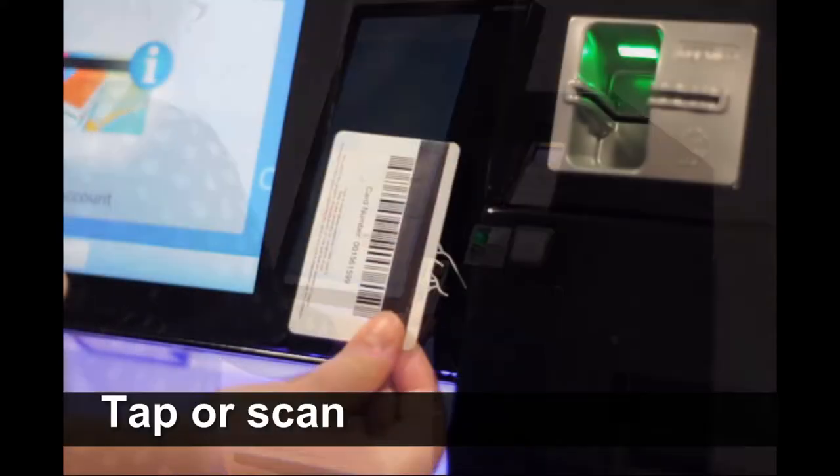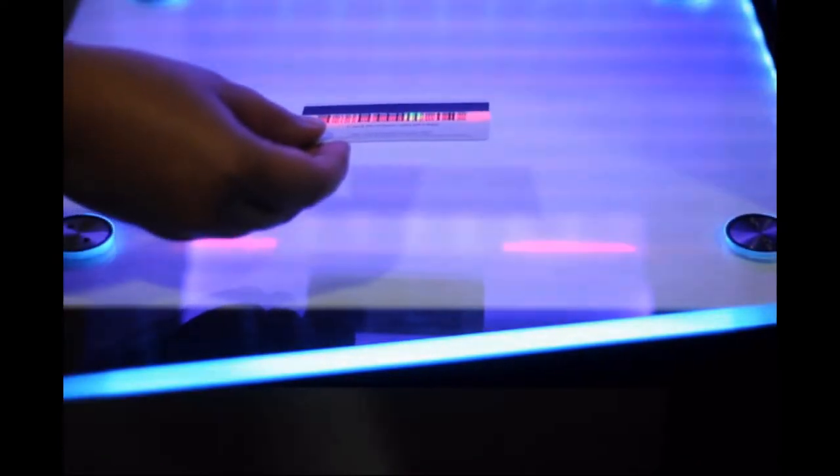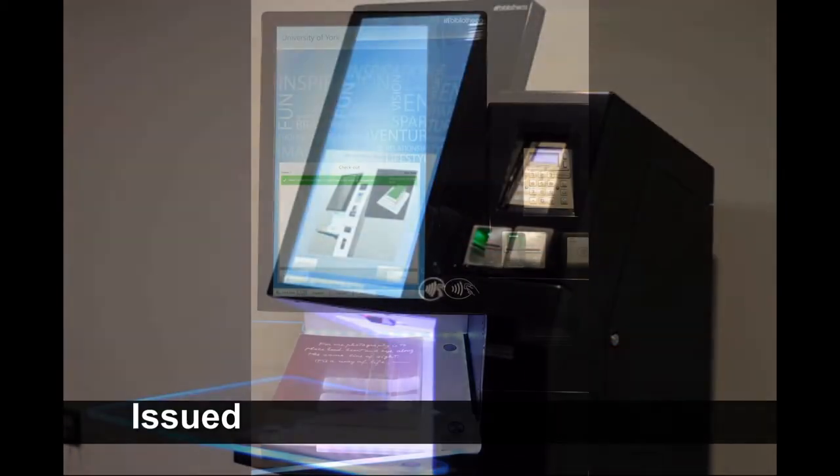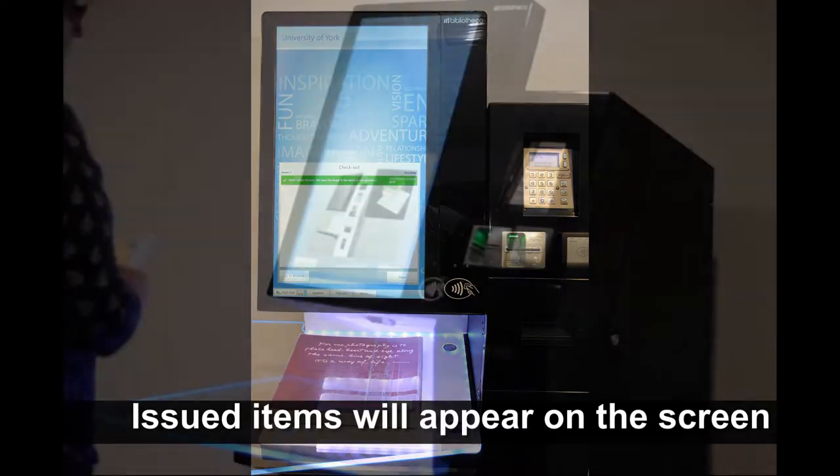To issue an item, log into your account by either tapping your card or scanning the barcode on the back under the scanner. You will then need to place your items on the glass shelf. You will then see each item appear on the screen as they are issued to your account.